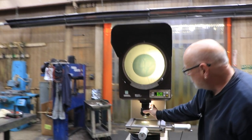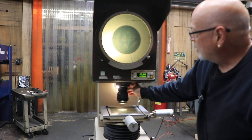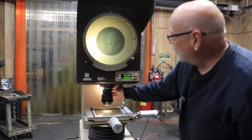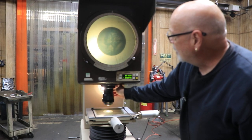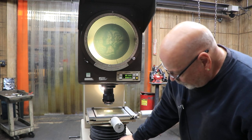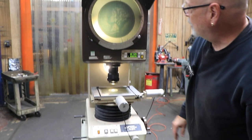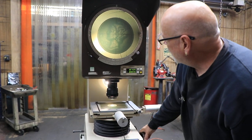It also has surface illumination. On the back of the lens there's an opening you can open up to allow light to come in, and you can actually see the surface of it. With that turned off, you'd only have the profile. So you have the surface as well as the profile with this.